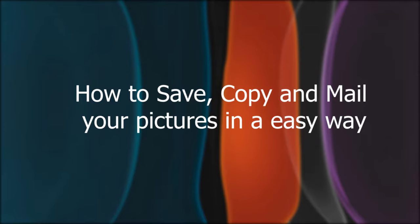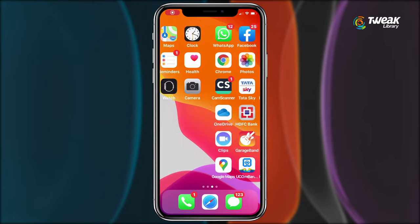Hey everyone, let's find out how to easily save, copy and mail your pictures without the need of attaching them and avoiding an extra step. Here we go.